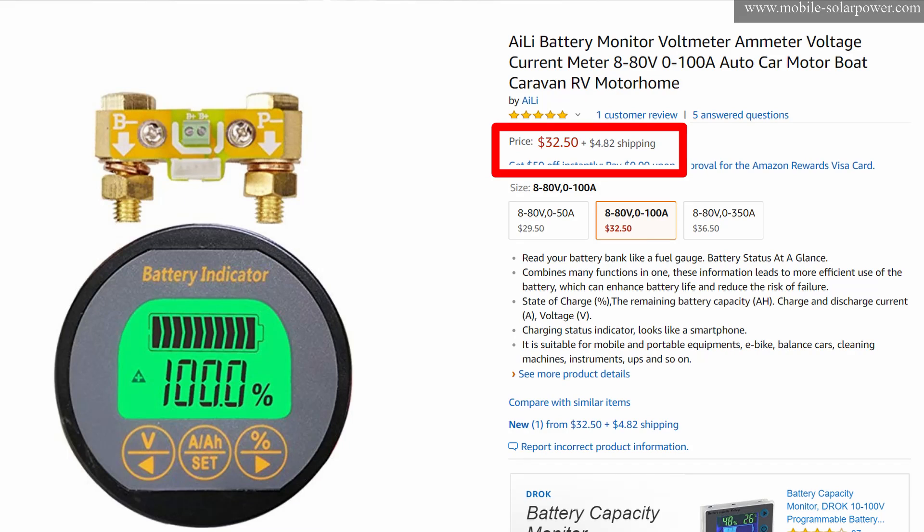The only reason I need to estimate battery capacity is to turn off loads when the battery is nearly depleted, and I can do that with voltage very easily. But this week I found a $30 Chinese battery capacity shunt monitor, and we are going to install it and test it out. I think you guys are going to love it because it's way cheaper than any other option on the market — literally $30 versus $200.